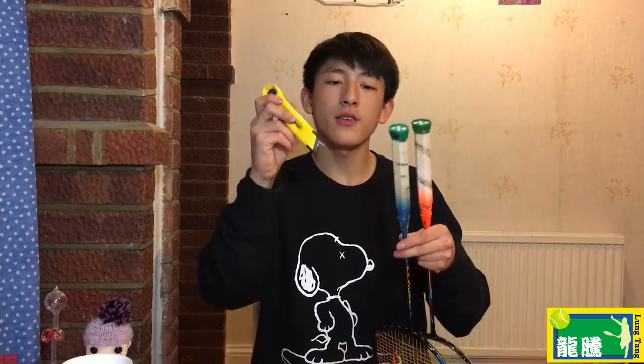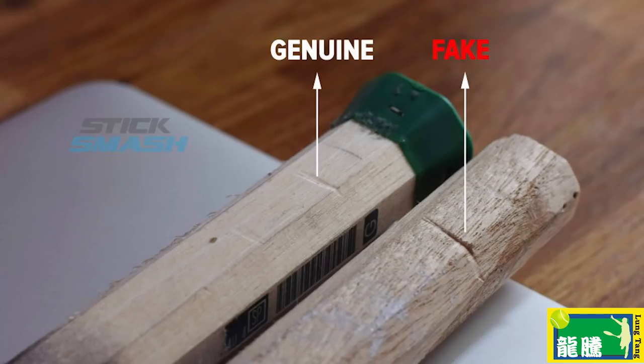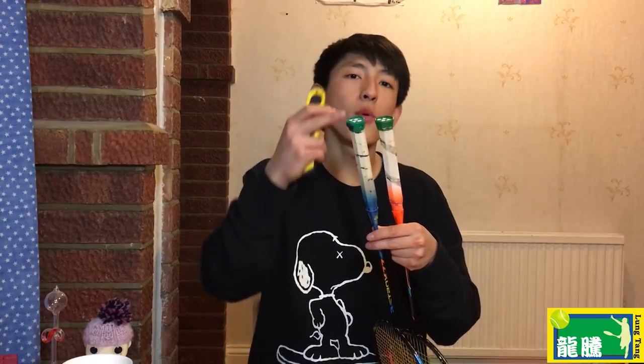You can also do a test: if you get a razor blade and scratch the wood, on the fake it will scratch a lot easier, whereas on the real one it will be a lot harder to scratch. I'm not going to do it to these two rackets — because I really love my Astrox 77, and the fake Yonex racket isn't actually mine and I respect my friend's property.